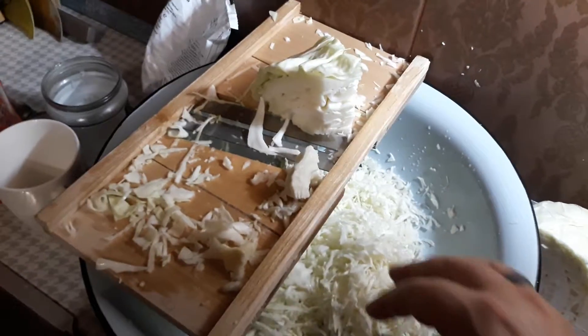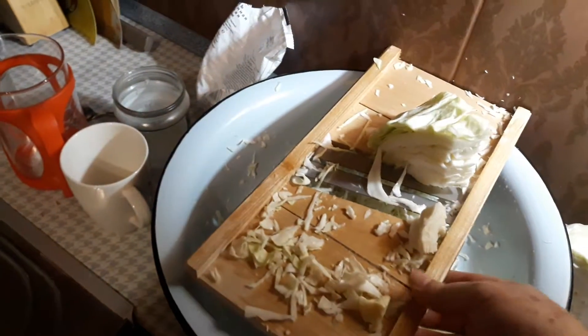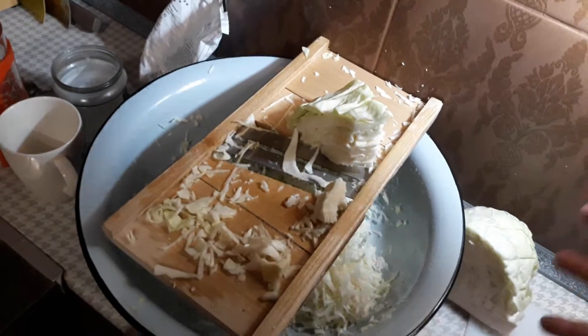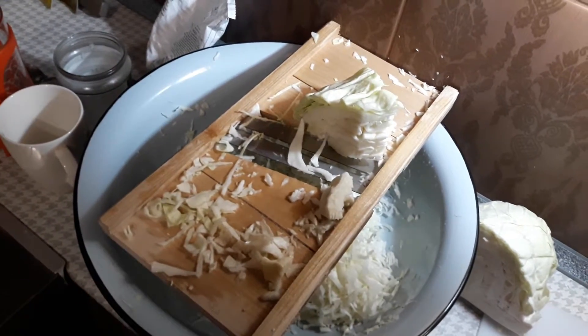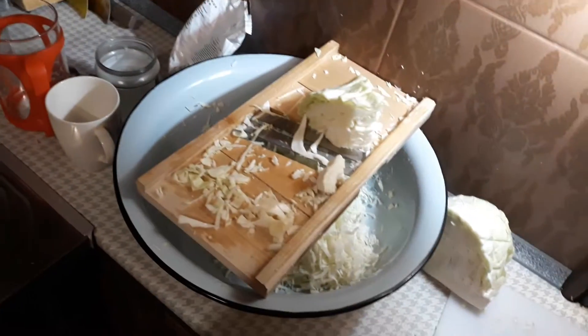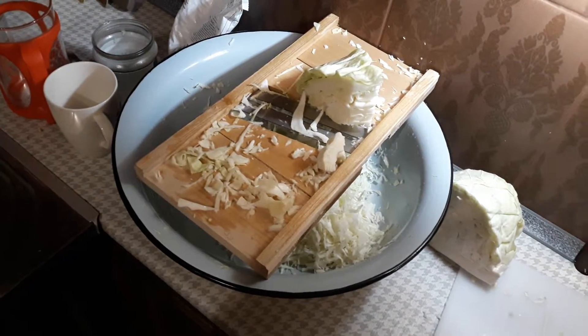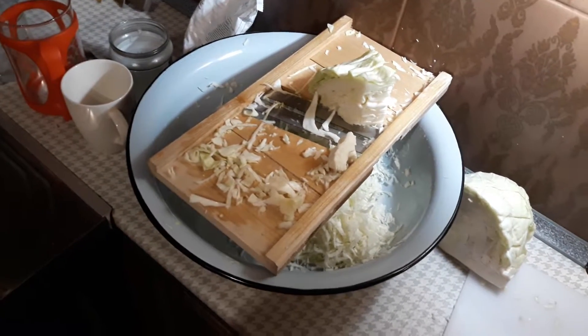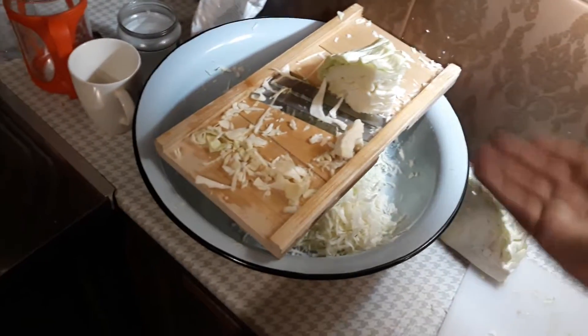I bought one of these in the United States and it was, I think it was $40 on Amazon. Much bigger, much fancier, made in Wisconsin by Germans kind of a thing. I think it was $40 or $45. This one here cost me I think six. Typical for Ukraine — simple, works really well.